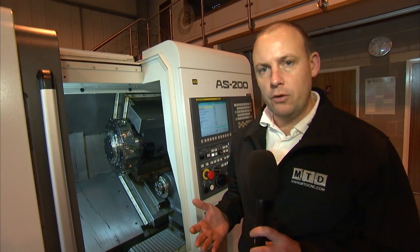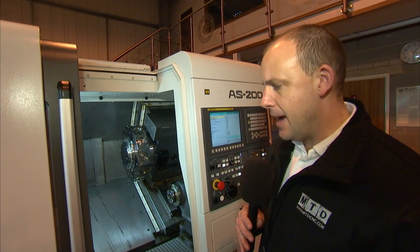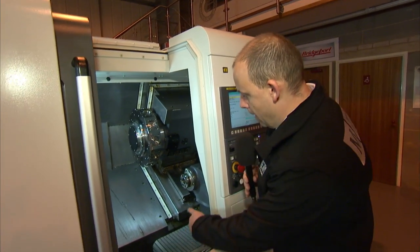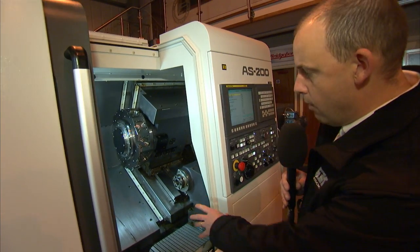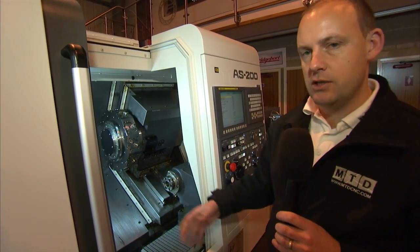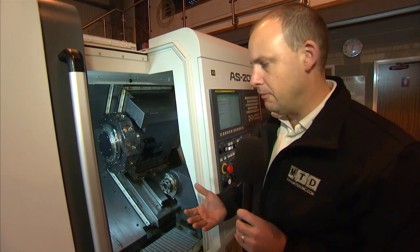For an engineer maybe in a subcontract environment that's looking for flexibility, the machine is very compact. You've got a programmable quill in the tail stock and a Y axis which enables you to be able to do off-centre milling and off-centre drilling on components.